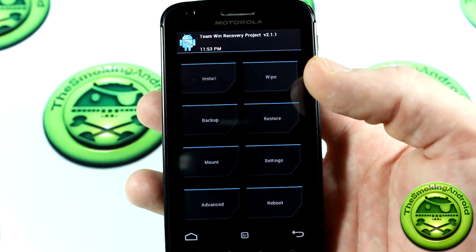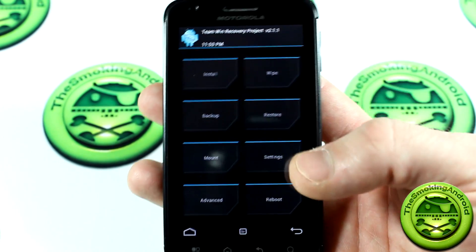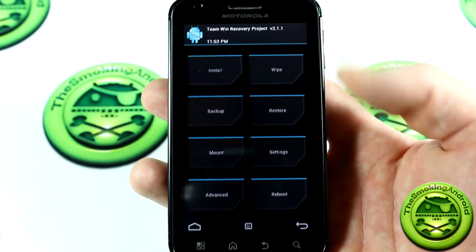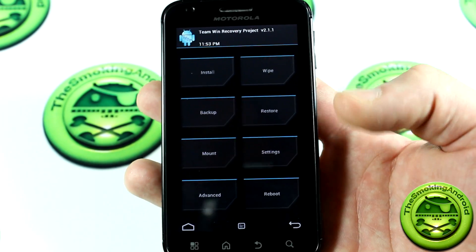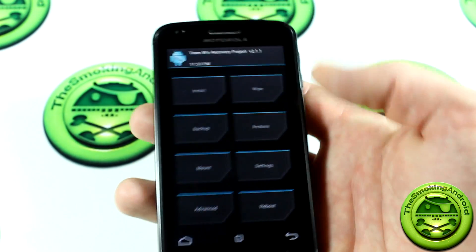Some of you are probably wondering or are unfamiliar with the recovery I'm using right now. This is not the Kitchen Sink — please don't be confused with that. This is actually the Team Win Recovery Project's recovery system. I've been using it for a little while, but I'll be getting into that in another video. We're here for Kitchen Sink today, so let's go ahead and take a look.